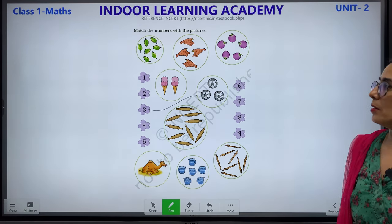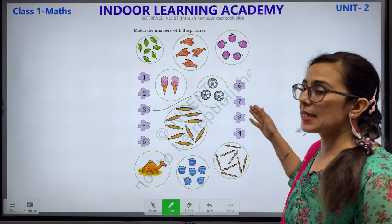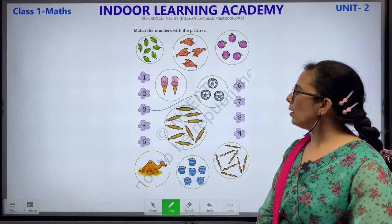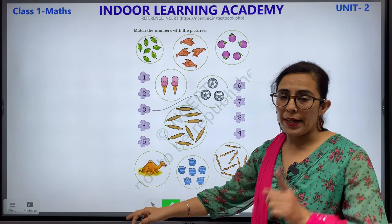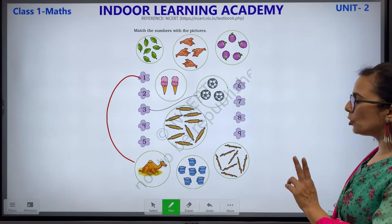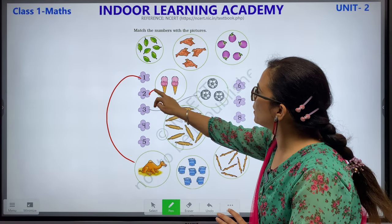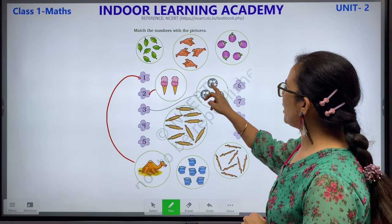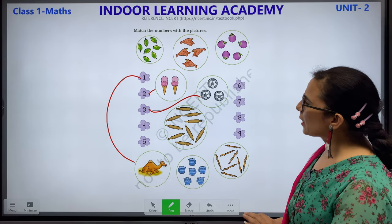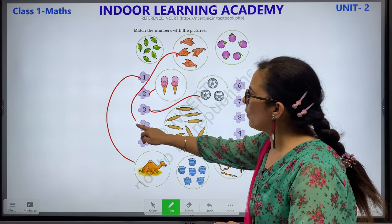Match the numbers with the pictures. Children, there are numbers 1 through 9. You have to match these numbers with the pictures. Let's start with number 1 — we have a camel. There is one camel, so we will match. Number 2 — look at the two things here. This is 2, so we match this with this. Number 3 — 3 balls; this has already been done for you. Number 4 — let's count the birds: 1, 2, 3 and 4. So we match these birds with this number.